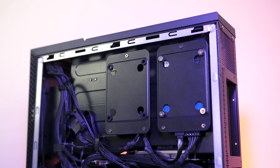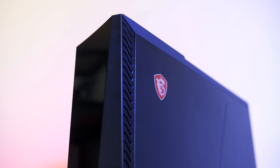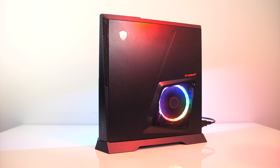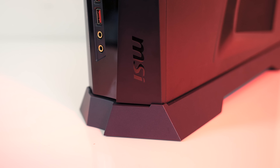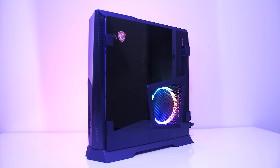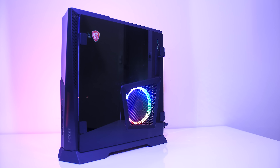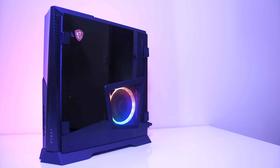Overall MSI's Trident X gaming PC is a very capable machine while being quite small and portable without sacrificing on cooling. With this hardware configuration even 4K gaming was possible with perfectly acceptable temperatures, and you've got the option of even more powerful specs. Unlike most prebuilt systems, even the interior looks quite nice, and there's the option of a glass side panel — though as discussed it doesn't really let you see anything extra, and an extra light strip would have been nice. Let me know your thoughts about the Trident X in the comments, and subscribe for future tech videos.